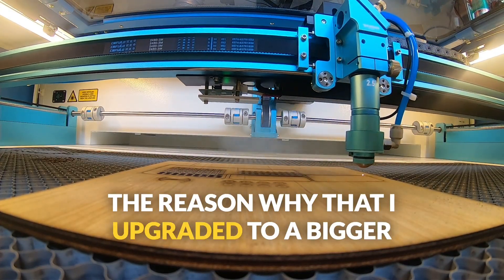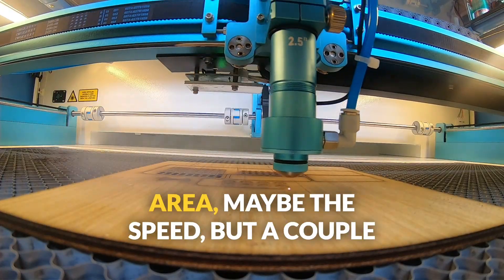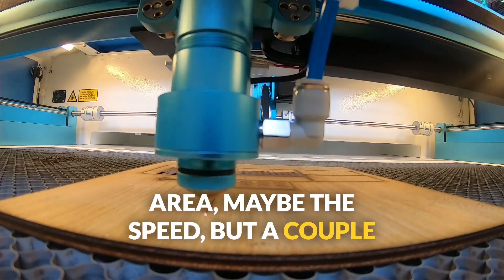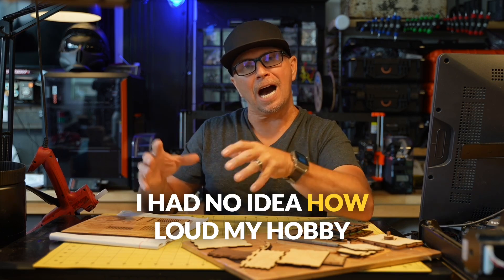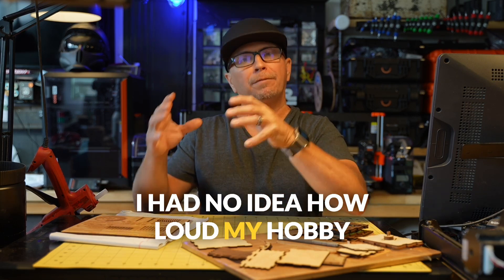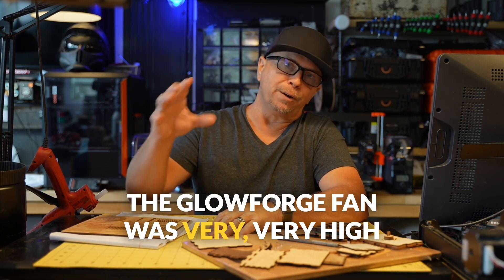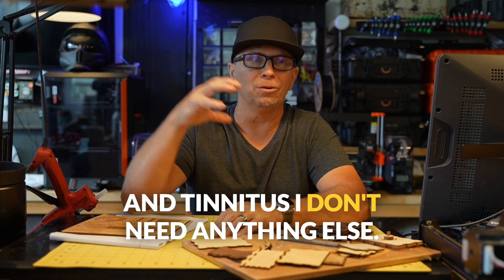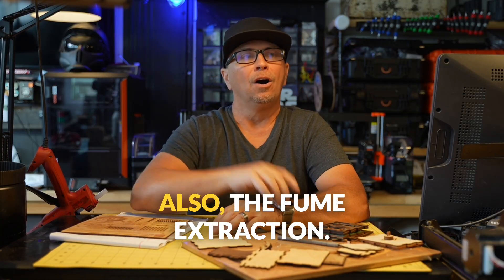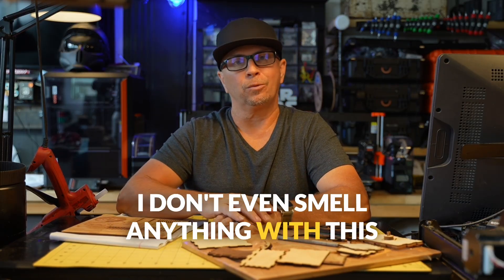The reason I upgraded to a bigger machine was a little bit of the cutting area, maybe the speed, but a couple of huge shockers were things I had no idea about — like how loud my hobby machines were. The Glowforge fan was very high pitch, and with all the hearing issues and tenderness I have, I don't need anything else. Also the fume extraction — I don't even smell anything with this Thunder laser.